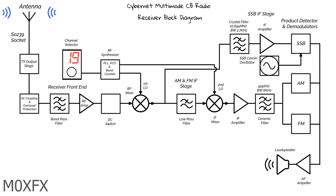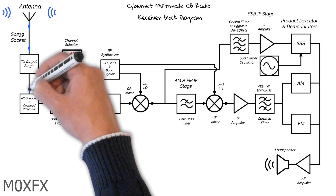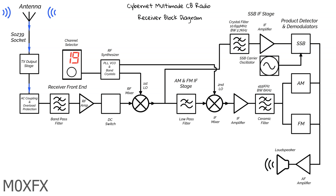So we have Alex and George's signals arriving at our antenna along with a plethora of other signals. Radio signals travel from the antenna via the SO239 socket into the transmitter output stage and then onto the AC coupling and protection circuits. The AC coupling will block the DC from the transmitter and only let the RF signals pass. The overload protection circuit is there to limit very strong signals travelling into the receiver — mainly for when the radio is in transmit mode. Our signals will then pass through this stage and move on to the bandpass filter.